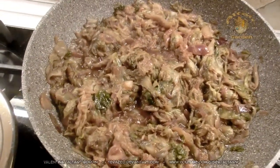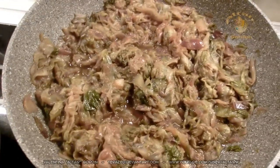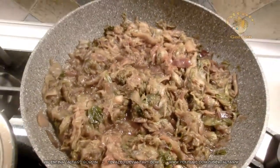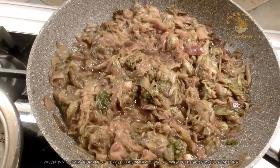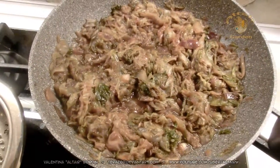But you can also eat it just like this, because it tastes really, really good. I will eventually show you how I make risotto with radicchio and pumpkin. Thank you for watching and catch you on my next recipe.